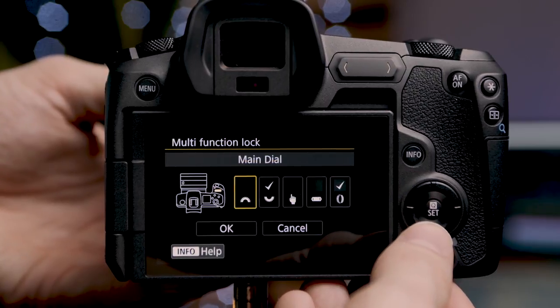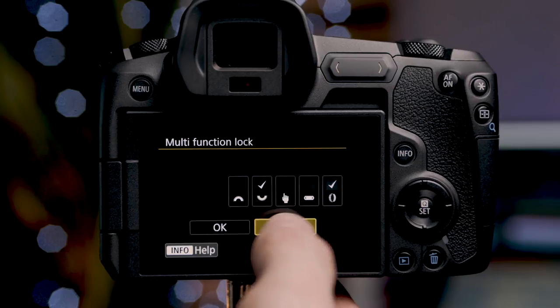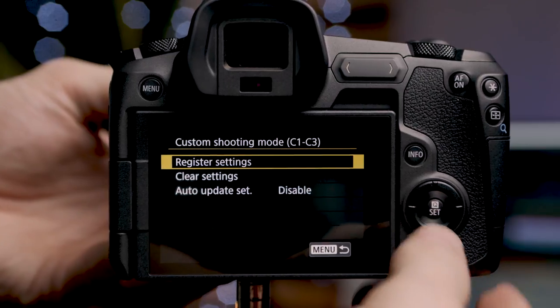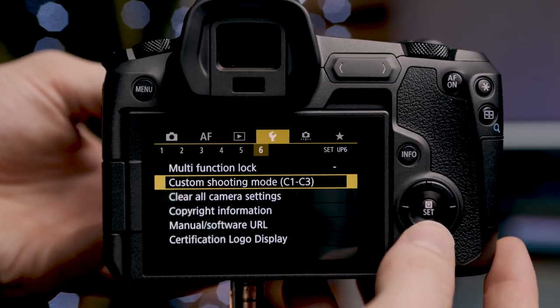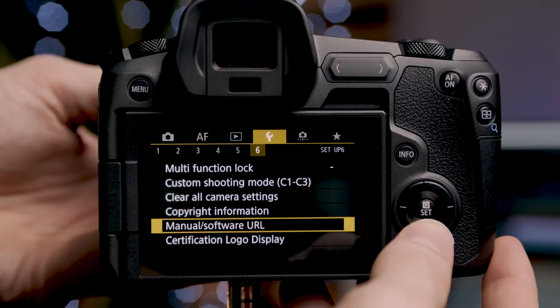On the last page of the wrench menu, at the top is the multi-function lock, where we can lock the main dial, rear dial, touch control, multi-function bar, and control ring. RF lenses come with a control ring built in that you can program to do almost anything. Underneath is the custom shooting modes setup — we can configure a 4K mode, a 1080 mode, and a slow-mo mode, for example. To register a custom mode, set the camera to the desired settings, go to this menu, and select which mode slot to assign those settings to. We also have clear all camera settings, copyright information, manual software URL, and certification logo display.